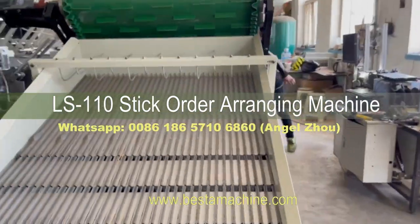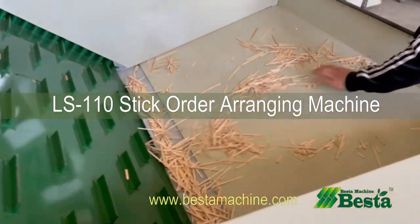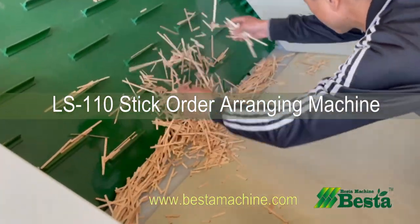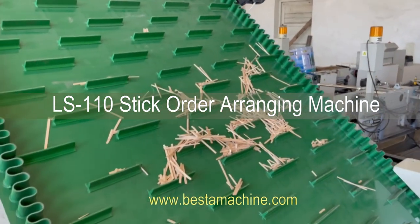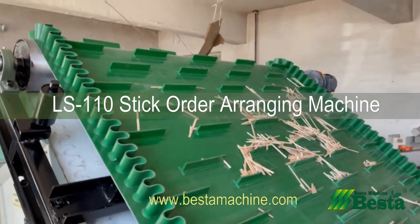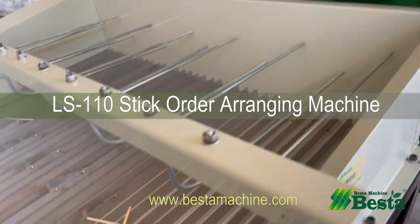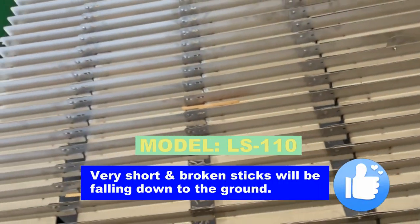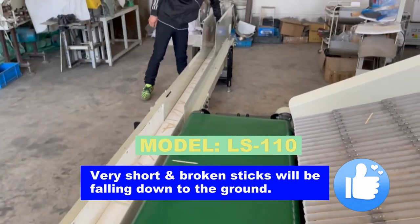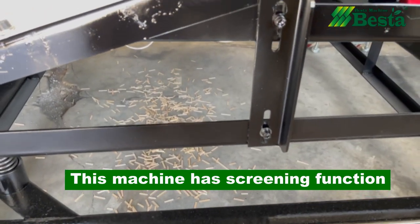So that's what the machine looks like. In real operation, you will fill the material here. This is the material vibrating area. You can see here that some very short sticks are falling down through the small holes.